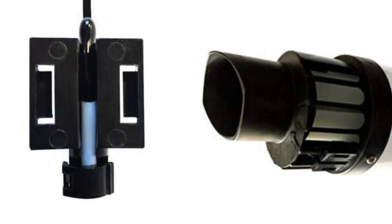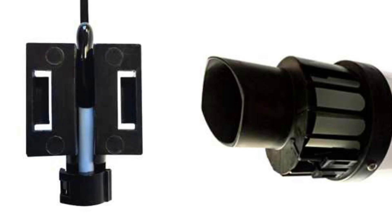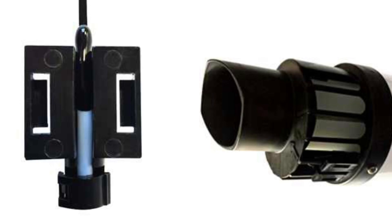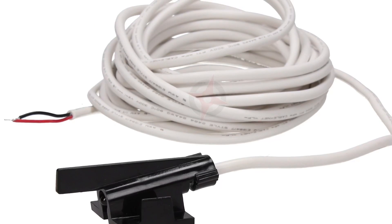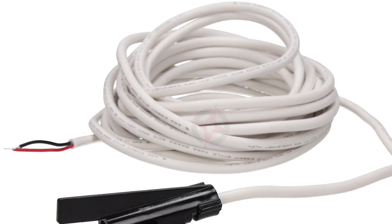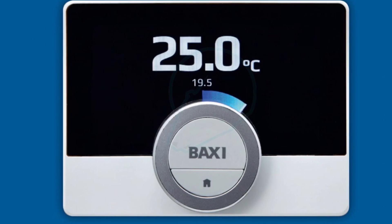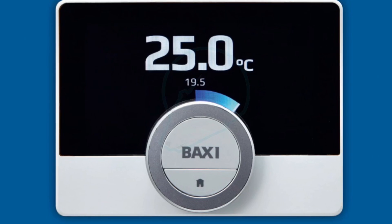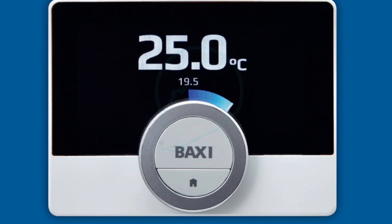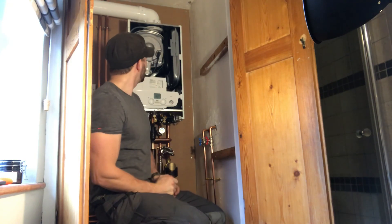Now that we've got Boiler Plus legislation, Baxi have come up with two solutions to comply. The first one is the IFOS — the Integrated Flue Outdoor Sensor. That's basically a weather compensation sensor that clips on the end of your flue and runs back through the air intake into the boiler all the way down to the circuit board. They're about 25 to 30 quid and that gives the boiler weather comp. They've also got their own smart control called the Baxi U-Sense — a smart thermostat with load compensation to comply with the smart controls aspect of Boiler Plus. It's a seven year warranty out of the box and you can't upgrade that to 10 years — they're sticking with seven years on this.